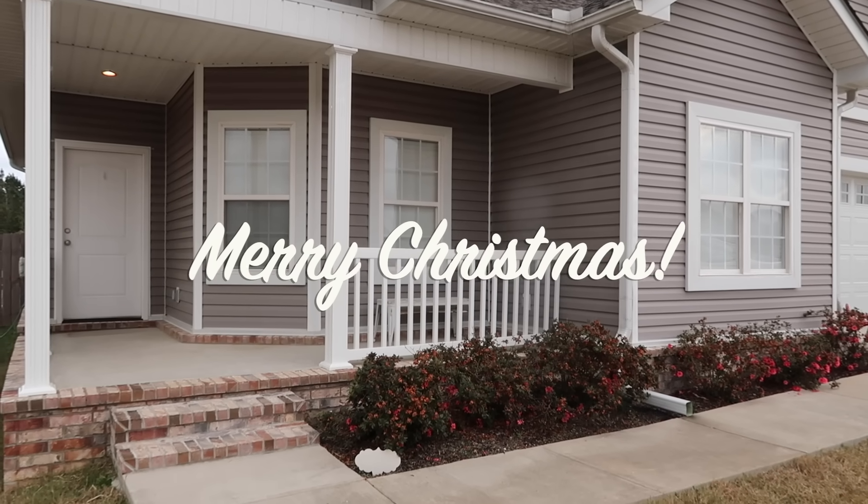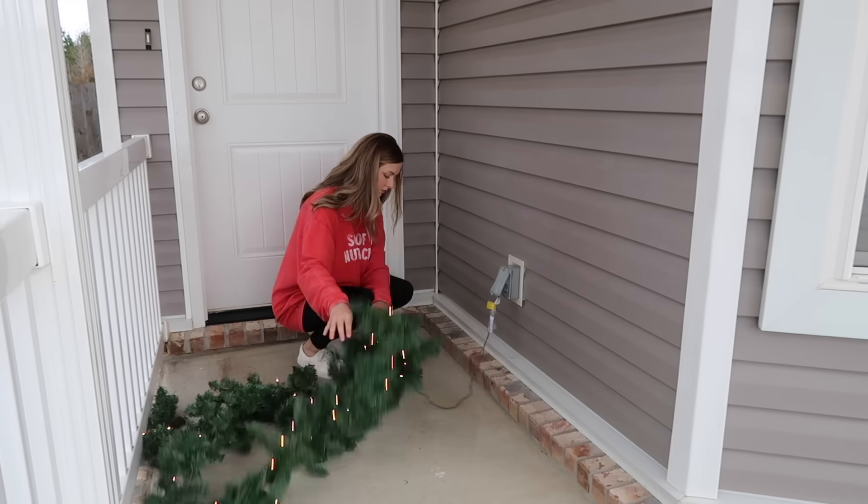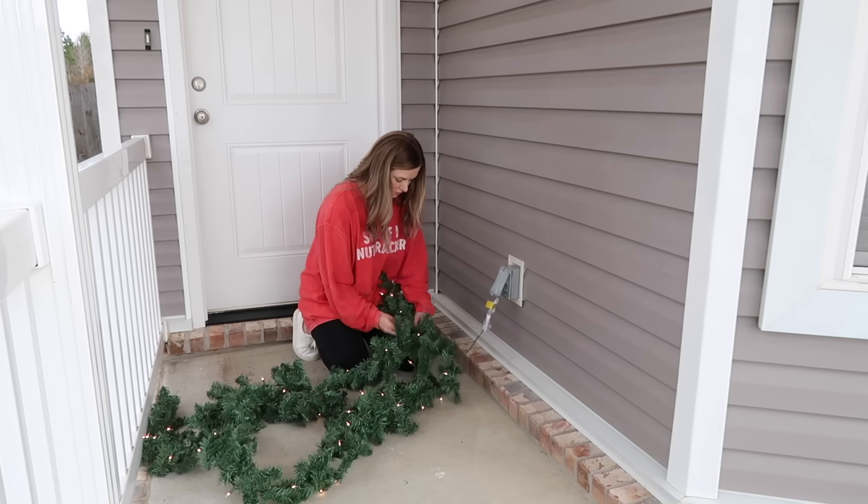Hey y'all, welcome back to my channel. Today we are decking out our porch for Christmas — I'm so excited. We're going to go ahead and start out by fluffing our garland. I always like to get my garland from Walmart because it's very affordable.